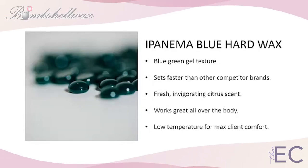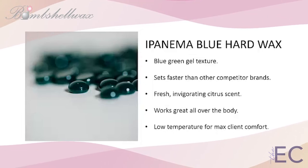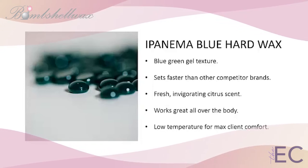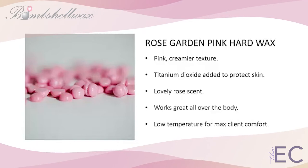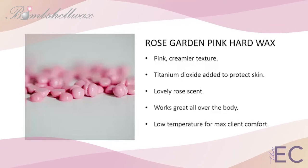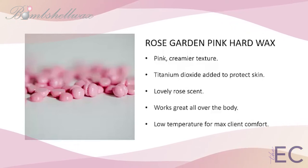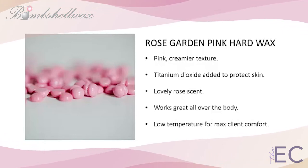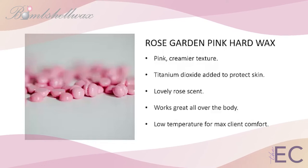Bombshell's Ipanema Blue Hard Wax is currently the top choice among waxing pros. Inspired by the sparkling, crystal-clear, blue-green waters of Ipanema Beach, its superior performance makes it great to use anywhere on the body. In signature pink Bombshell style, Rose Garden Pink Hard Wax takes top performance to a softer, creamier level. Adding titanium dioxide to this formula provides a natural buffer and an excellent added barrier and cushion for delicate skin — same great hair encapsulation technology and pliable, easy-to-use, no-strip wax formula at a great price.